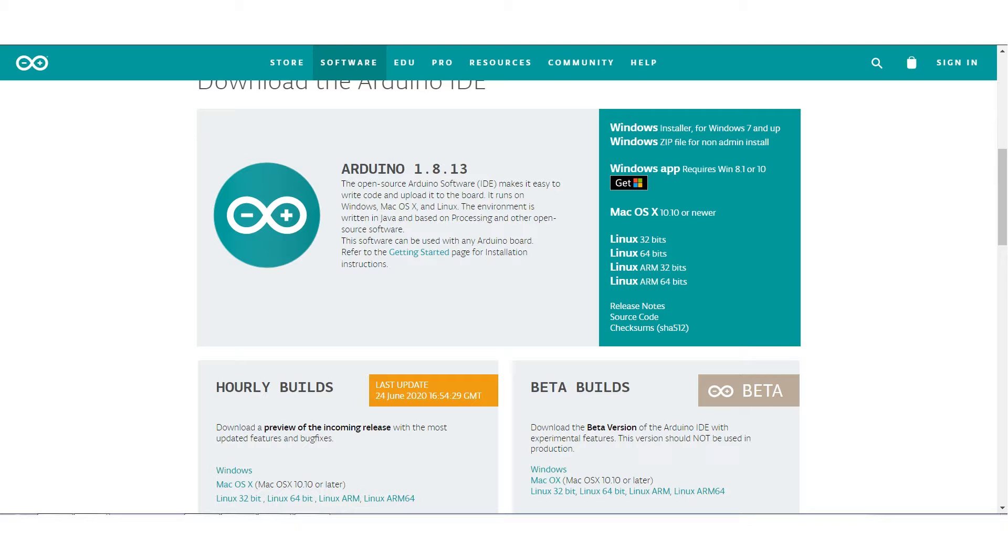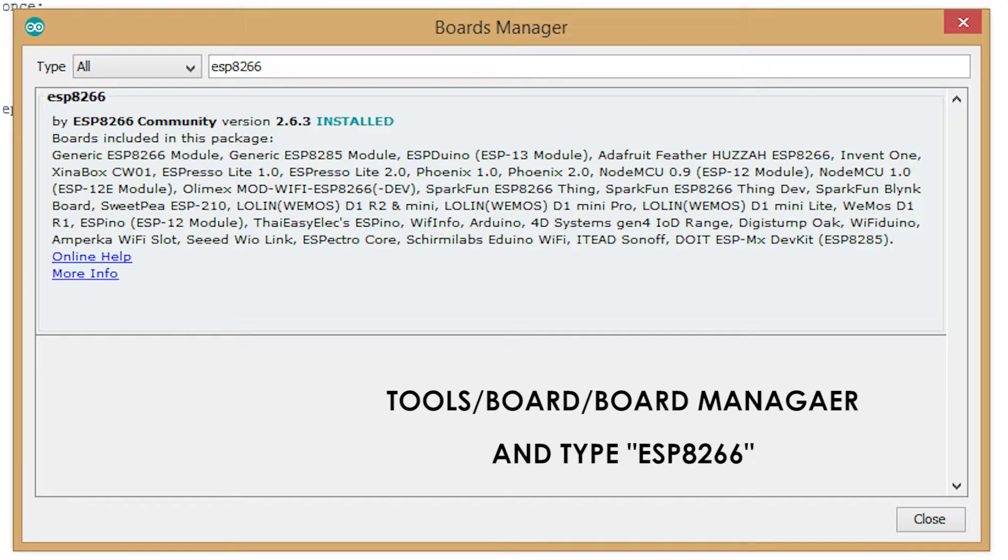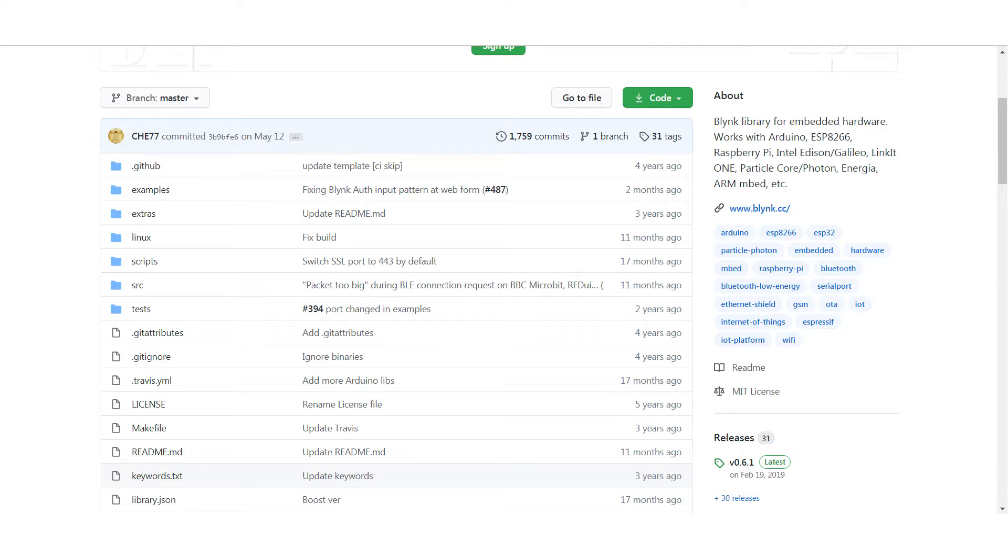To install the ESP8266 board, open your Arduino IDE and paste the URL provided. Go to File > Preferences > Additional Board Manager URLs and paste the URL you see on screen. Then go to Tools > Board > Board Manager, type ESP8266, find the ESP8266 board, click Install. The next thing is to install the Blynk libraries.